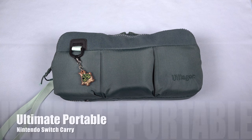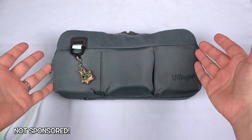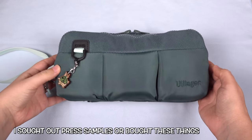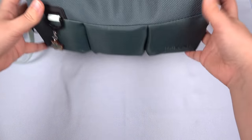Hey everybody, this is Erica, the technology nerd who likes to film stuff. I think I finally found the ultimate portable setup for the Nintendo Switch that lets you carry it as both the console that you can dock to the TV and also as a handheld gaming console. So this guy right here is the 3-Up case by Villager, and I'm just going to get right into this.